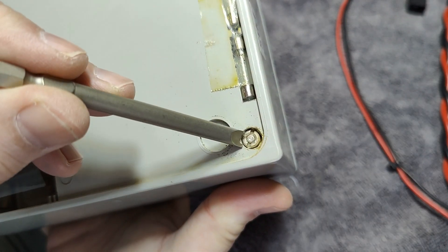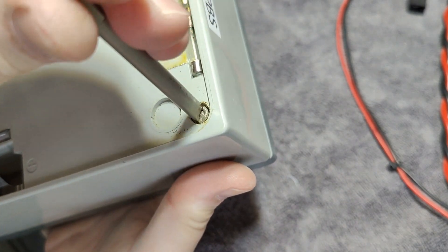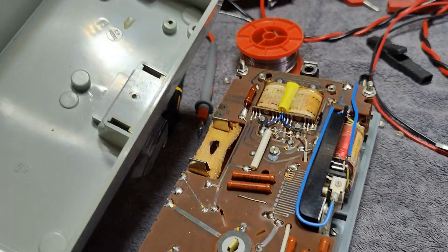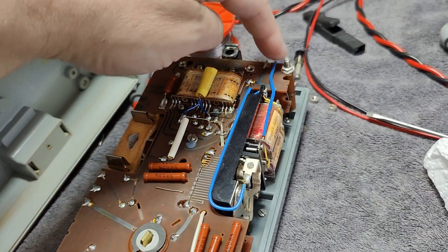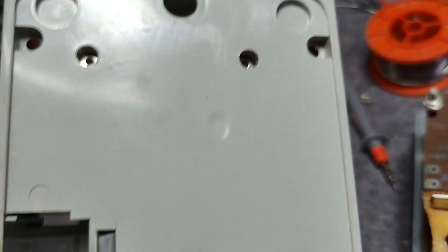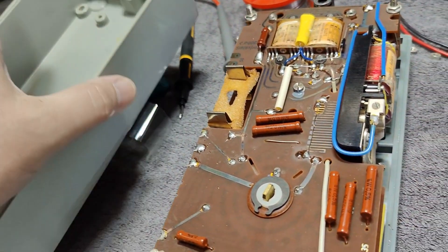It was easy to remove the seal with the right tool — it just fits, super duper easy. And we are in. It was a little bit frustrating because not only were there four screws in the corners, but we also had to remove two more screws and another screw inside the battery compartment. So that was a little bit funny.